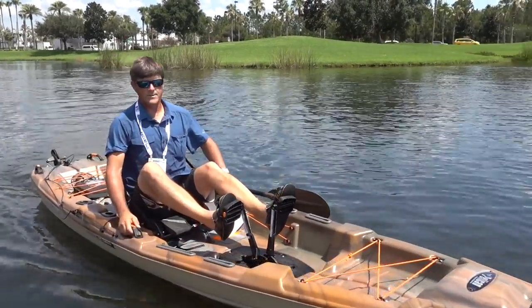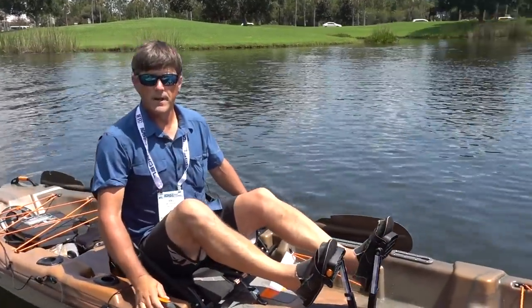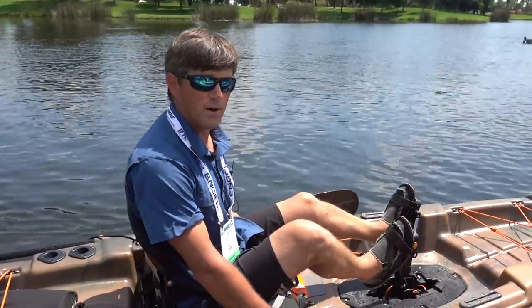That's the Catch 130 High Drive. You can find more information at pelicansport.com. See you on the water.